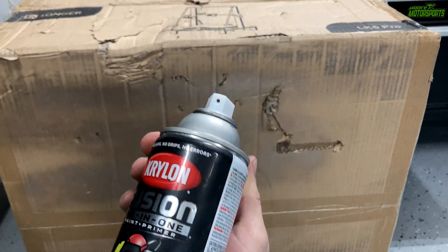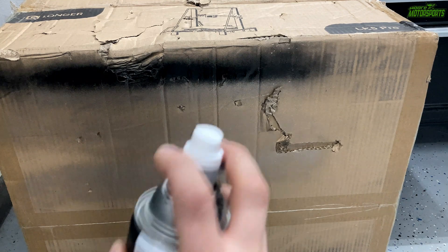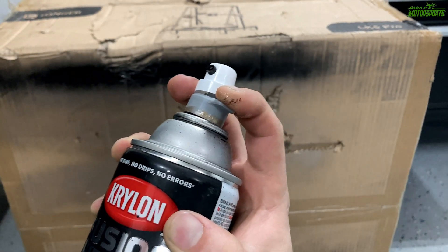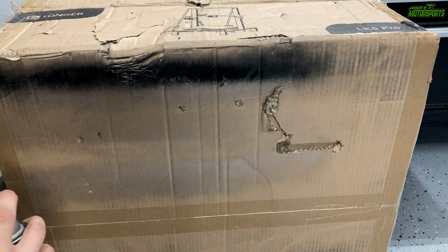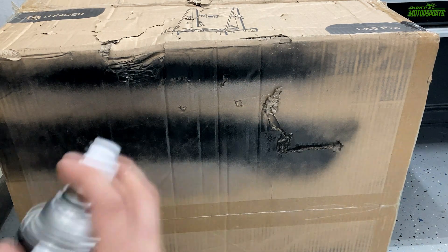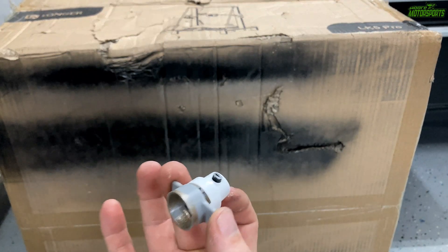This is the black from Krylon — we're going to do the same thing. Now it doesn't fit the Krylon very well; you'd actually have to drill out the hole just a hair. But since I don't really use Krylon that's not going to be a big deal — I just want to show you how it works. Much better spray pattern, and it's just a little 3D printed part which is really cool.